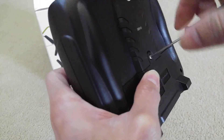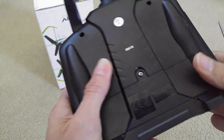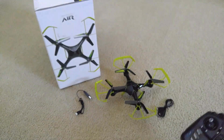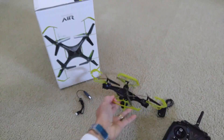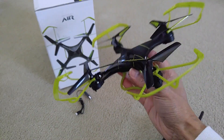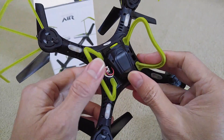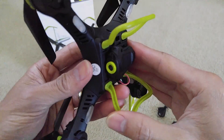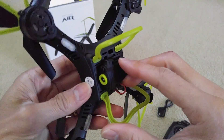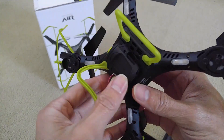I'm going to show you the drone — how to install and remove the battery. This one is kind of tricky because of the camera. I forgot to show you guys where the memory card is in the unboxing video, so I'm going to show you where the memory card is at.